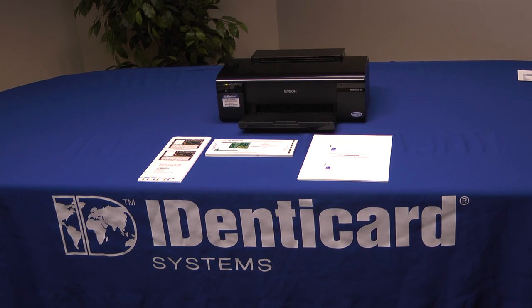Hello again. I'm Mike Clemens with Identicard, and in this video I'd like to show you proper printing of Identicard jetpack inserts, and also some issues that you could experience and how to correct them. Let's take a quick overview.